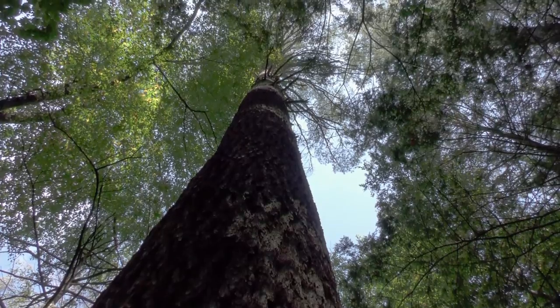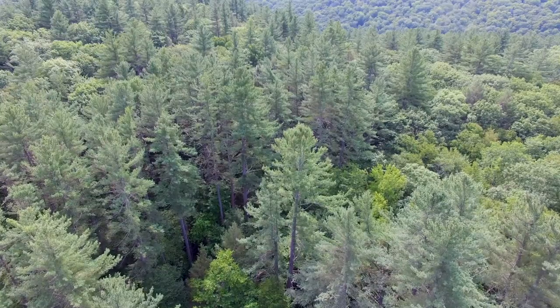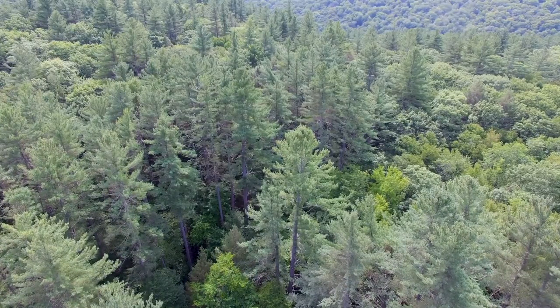That would be a white pine, Pinus strobus — a tree that was famous in colonial New England for shipmasts, a tree that at one time was the most important, economically speaking, timber tree in the world. Today, the forests are largely second growth or third growth — regrowth.